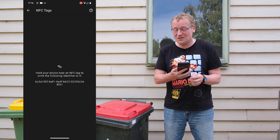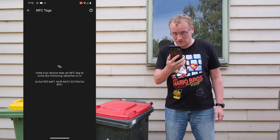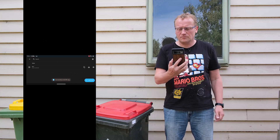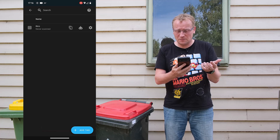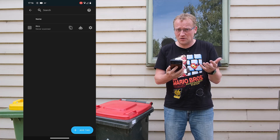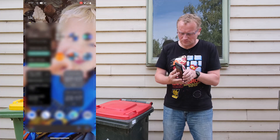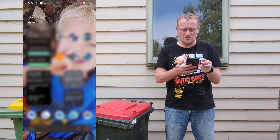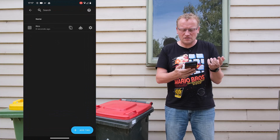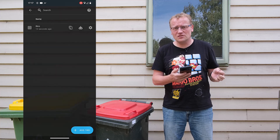So I want to create and write to this particular one. 'Hold your device near an NFC tag and write the following identifier to it.' And this is all I do — boop. So that's it. Now I have 'bins' in here. It's literally that simple. Now I've got a bin, I tap it to scan it. And back in Home Assistant, scanned eight seconds ago. And that just creates or triggers an event in Home Assistant, which we're now going to use for the automation.